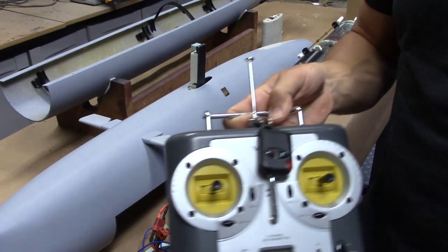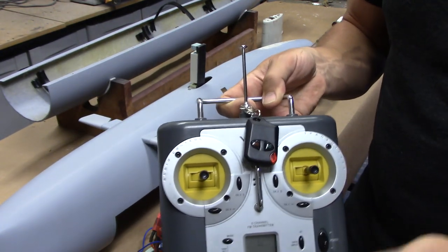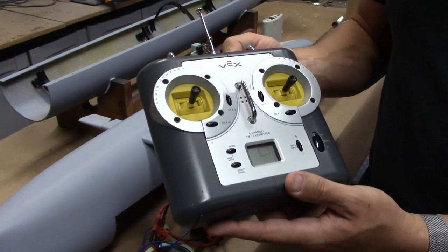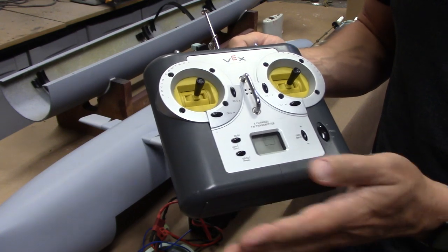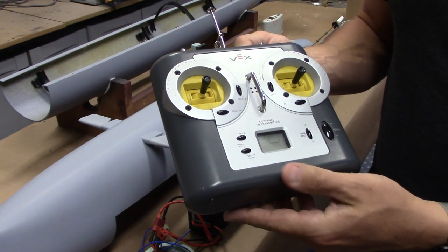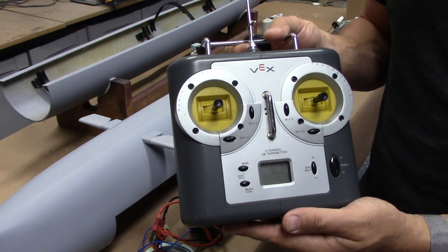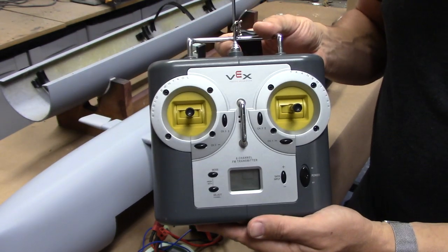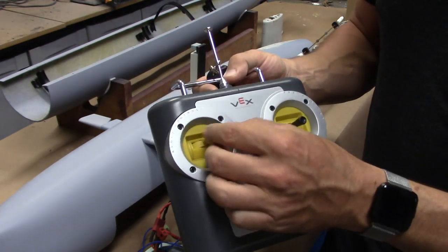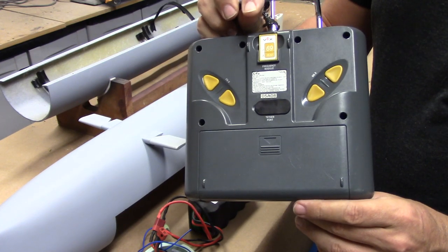You can see that remote key fob right here hanging off of the transmitter. This is a VEX Robotics 6-channel computerized radio. These are great units, very economical, and unfortunately pretty well the only game in town left for 75 megahertz operation, which is the legal frequency for operating submarines in North America. We've got our four forward channels, and then we've got two on the back that are controlled via these buttons.